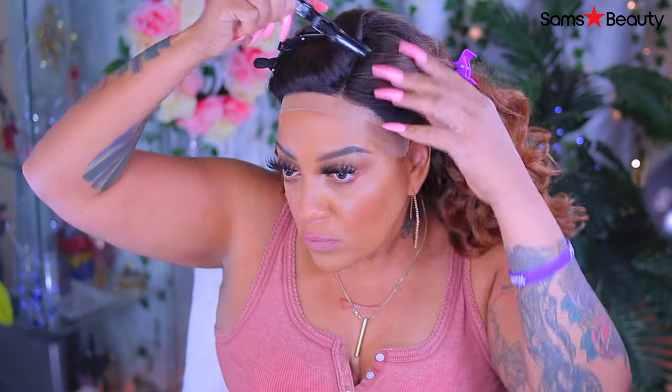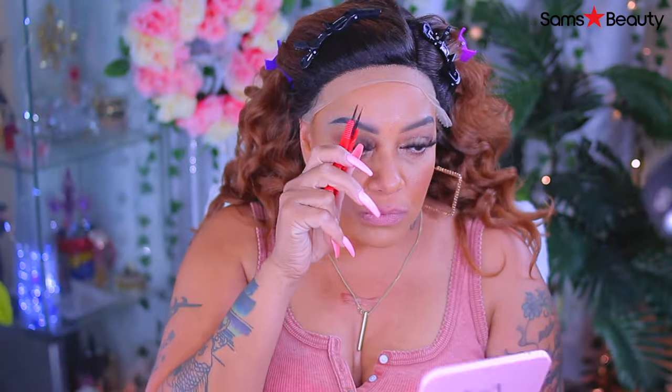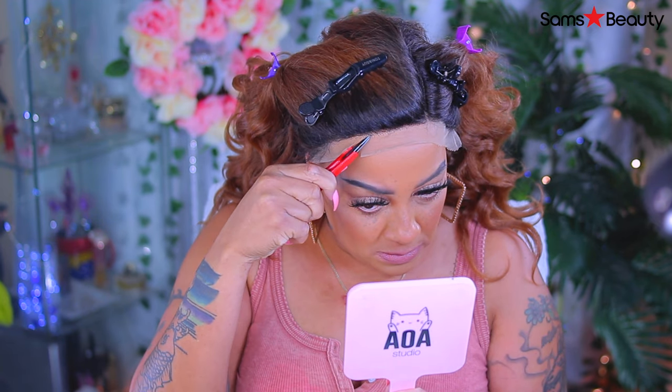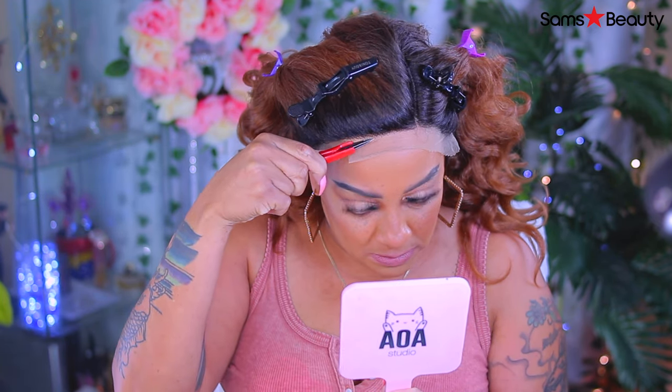As you guys noticed in the beginning when I showed the inside of the lace, there is only room for one portion to be parted — it's like an L-curved part in the wig. But you can always move it to the side or however you can finagle it. Just do that, girl.